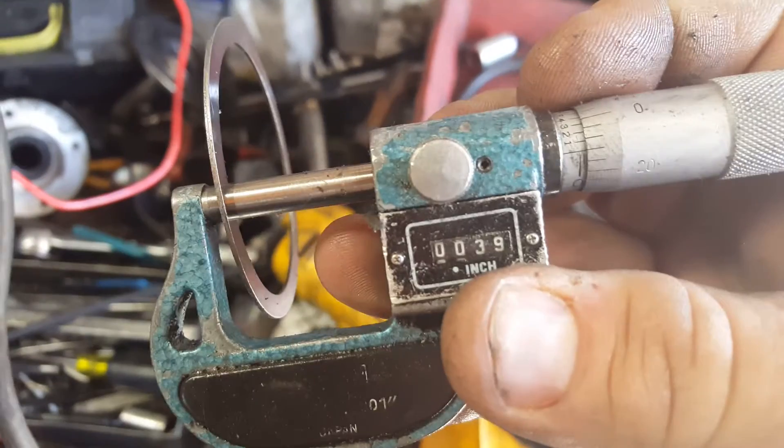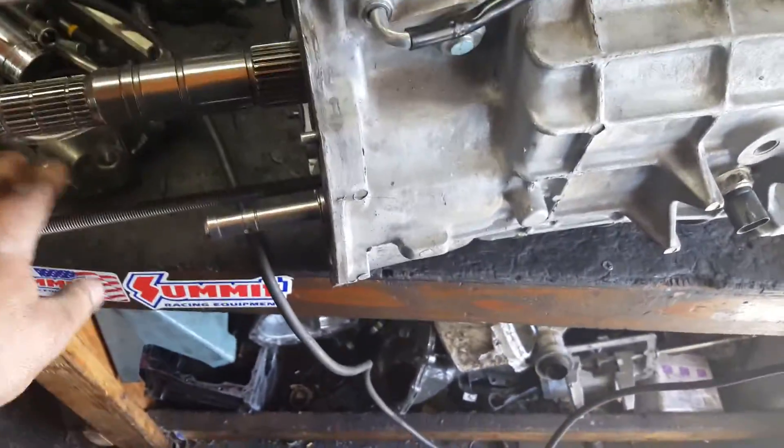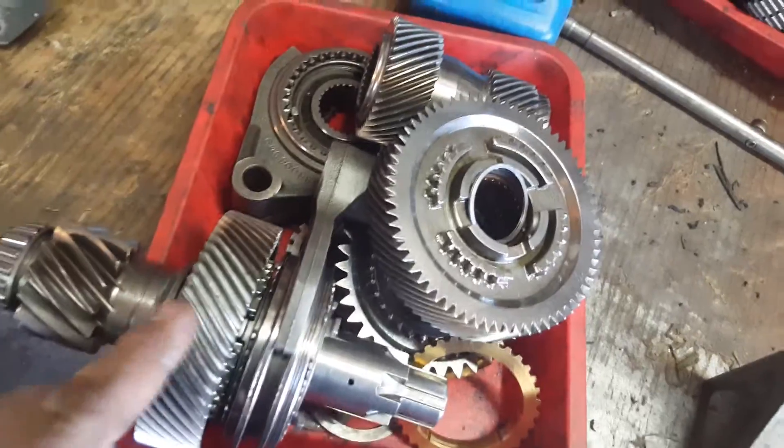The shim that was in here was at 39 thousandths. Now I have 29 thousandths of play. I did put all new bearings on this too. So either somebody had the wrong shim on it, or newer bearings are tighter — which is probably more likely. Now this is my micro-polished and cryo-treated trans, that's why it's so pretty.